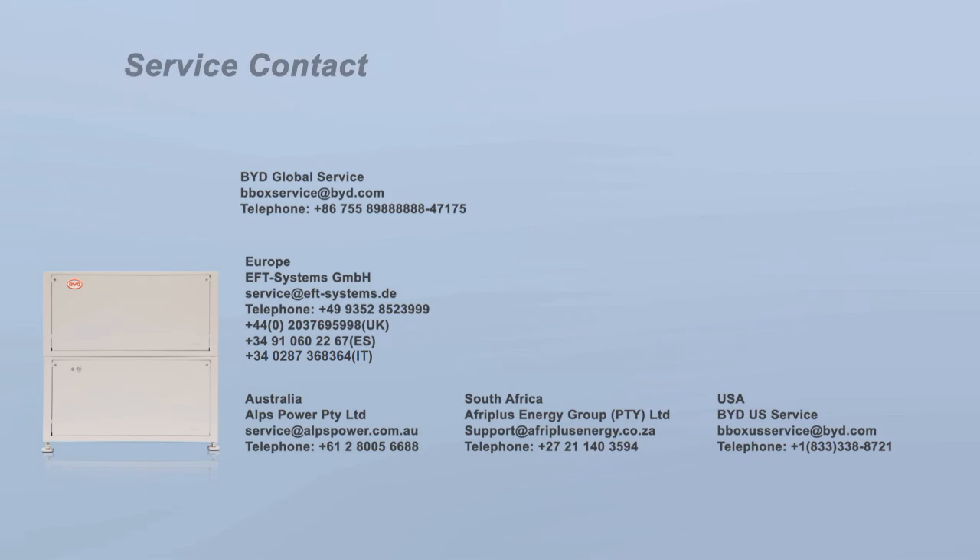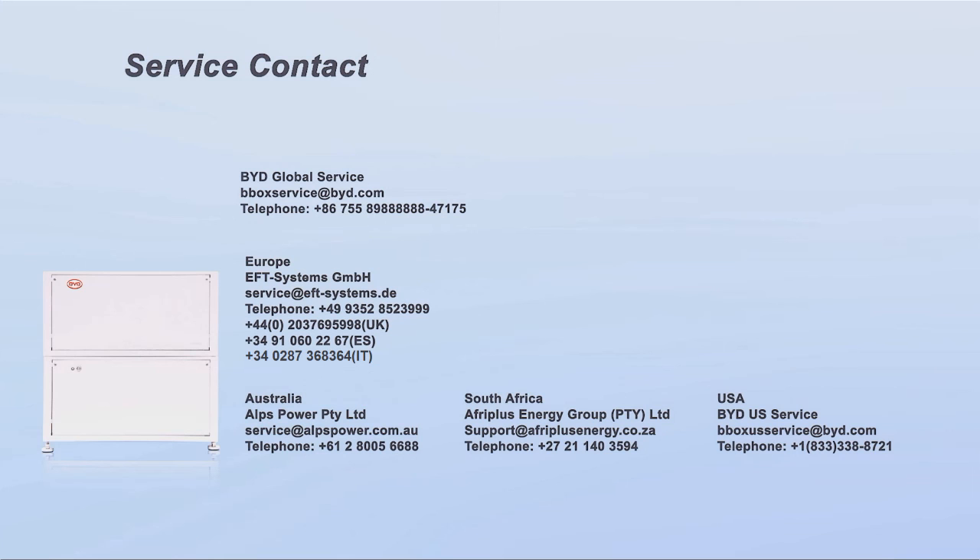The following is the contact information of your BYD official local service partner. If any unsolvable issues occurred during the installation process or any other after-sales problem occurs, please feel free to contact the corresponding local service team for help. Thank you for choosing BYD Battery Box Premium.